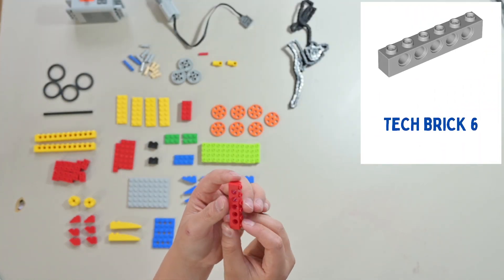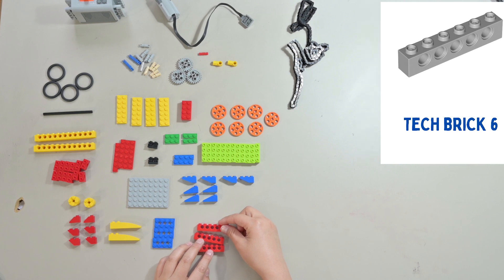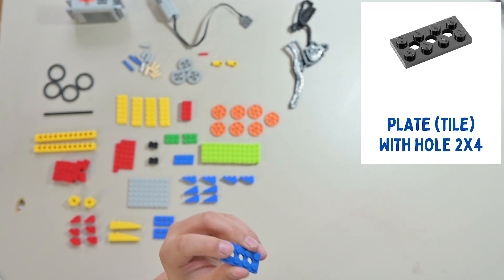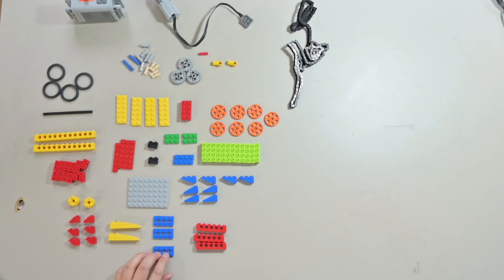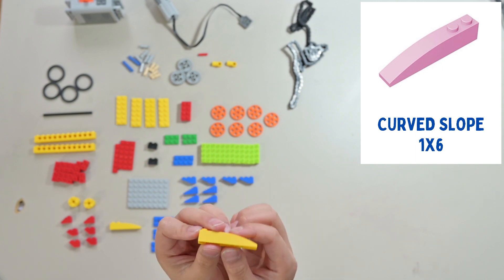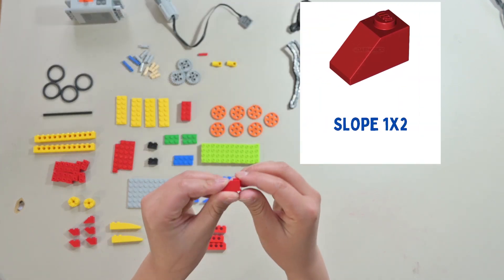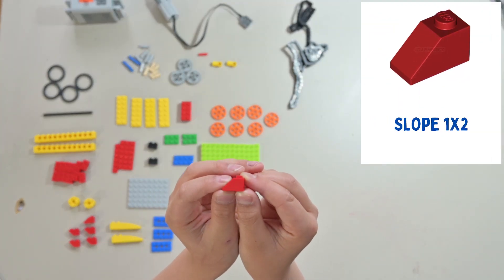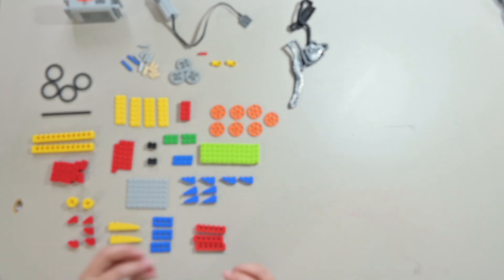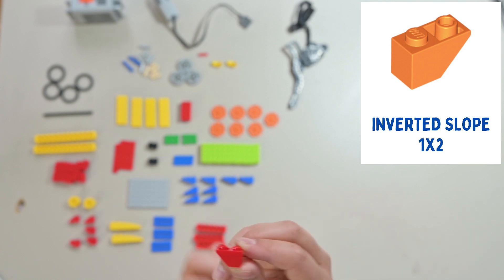This is a 1x6 tech brick — you will need 4 of these pieces. This is a 2x4 plate with holes in it — you will need 3 pieces. This is a curved slope that is 1x6 — you will need 2 pieces. This is a 1x2 slot — you will need 2 pieces. Last but not least, this is a 1x2 inverted slope — you will need 4 pieces.